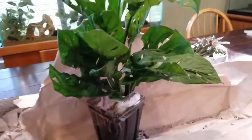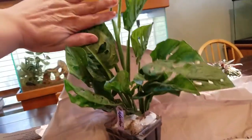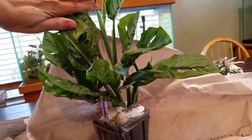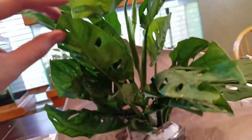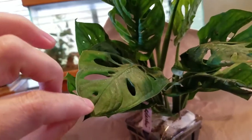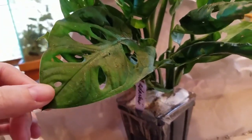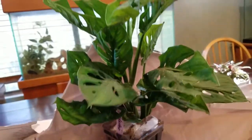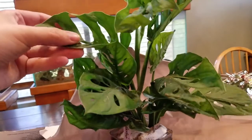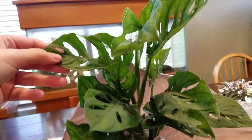This looks like it's a good, I want to say, 10, almost 12 inches tall or so. It's got a new leaf there — that's pretty awesome. I'm going to be repotting this eventually, not right away, but eventually. Until then, I'm going to be putting it in my upstairs bathroom so it gets that additional moisture and humidity that I hear they like.